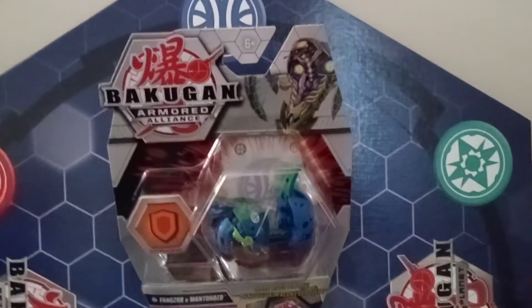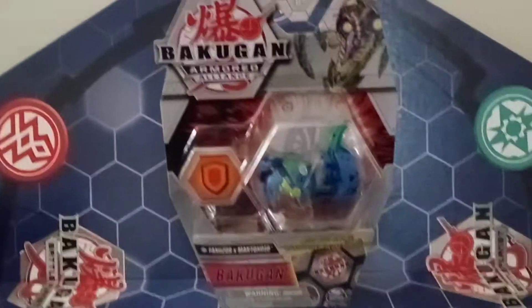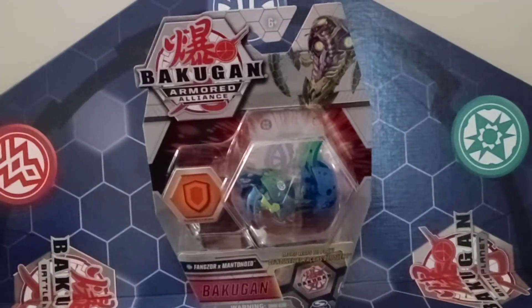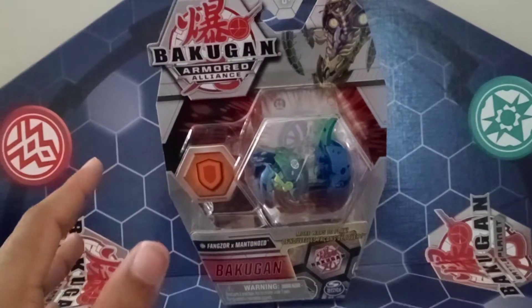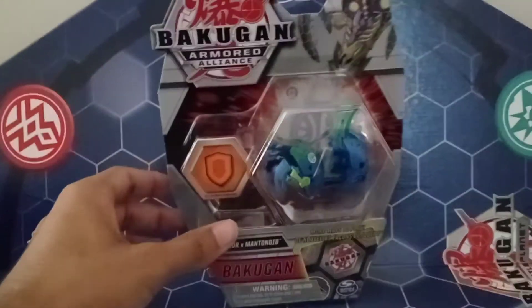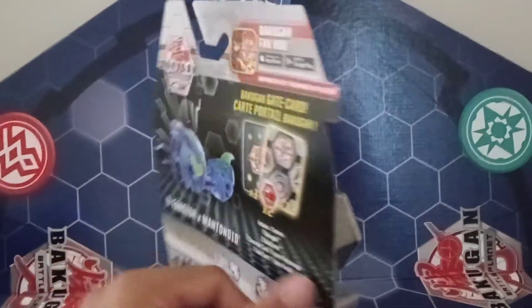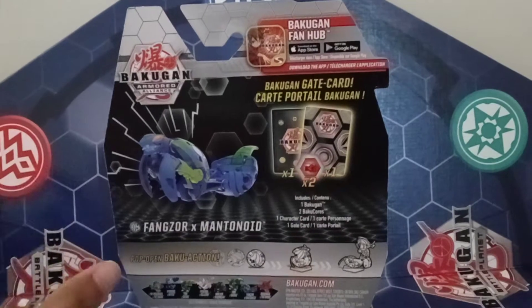Hello everyone, I'm Awkward Arbok. This is the card game then, and this is Fangzor ex-Mantanoid. This was the first Armored Alliance fusion review, and I'm pretty sure everyone thought this was awesome — a Mantis and a Cobra. That's just awesome. It's in its regular faction, Aquas Ventus.